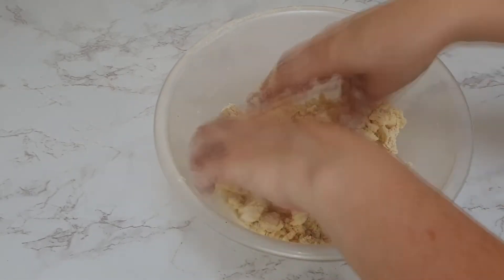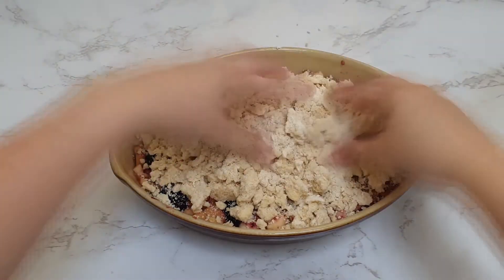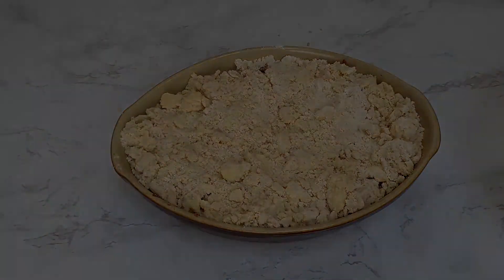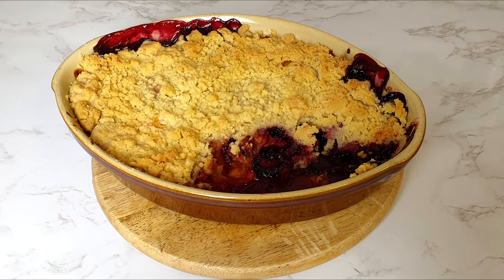Then simply add this to the top of your filling, spreading it out and making sure it's as even as possible. Then you want to bake this in a preheated oven at gas mark 5, 190 degrees centigrade or 170 fan assisted, for 45 to 55 minutes until the top is really crispy and golden. And there you have it — that's how you make an apple and blackberry crumble.